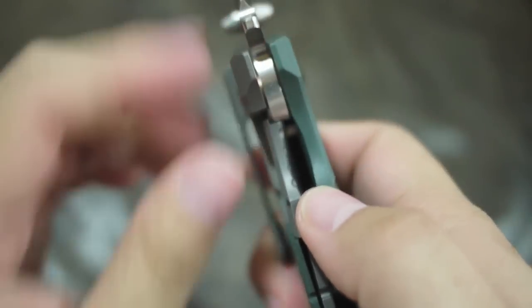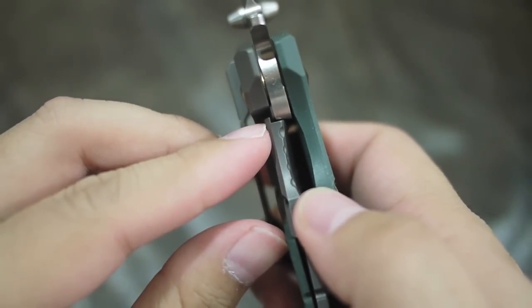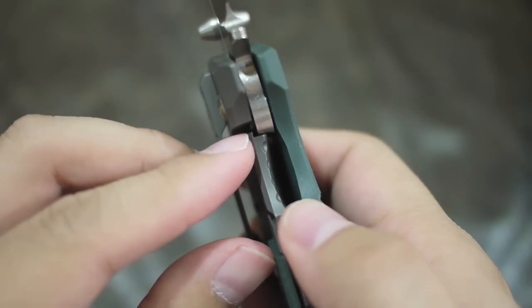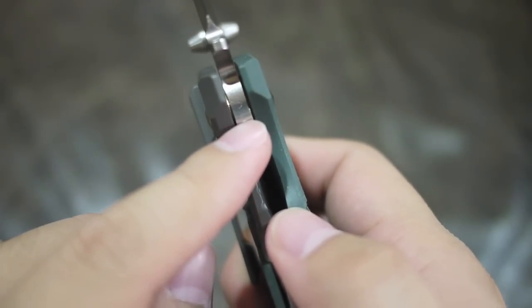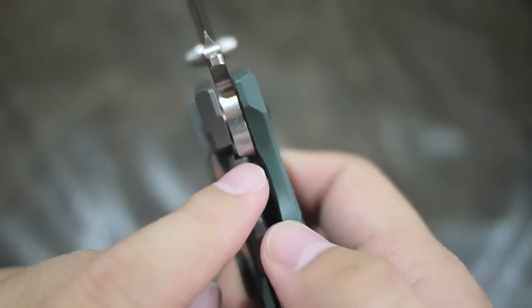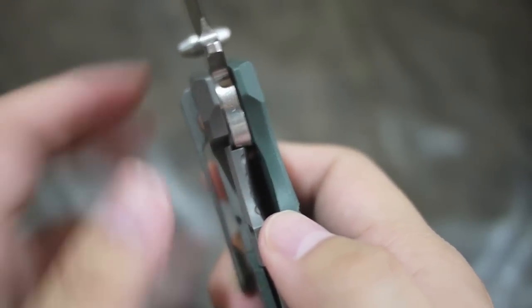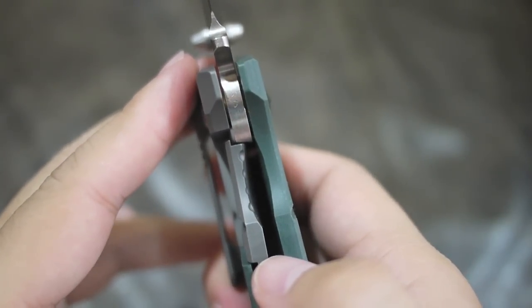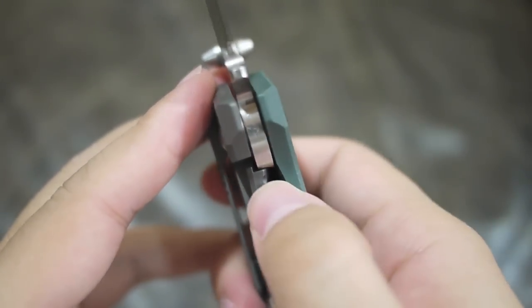As you can notice, there's a little bit of a stop here. When the tang of the blade meets the titanium lock bar, the lock bar will not go all the way in. I guess that's probably good.